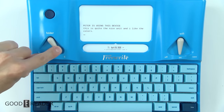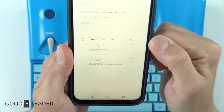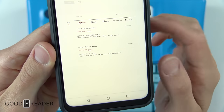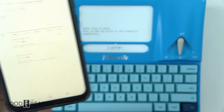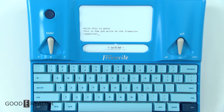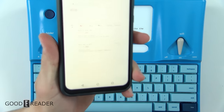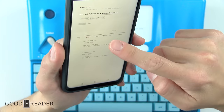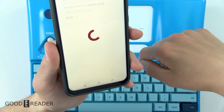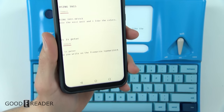I'm on folder C and I can go to folder B where I wrote some other stuff — it did keep it. On my account you can see it writes the exact same thing as what I wrote on the screen. Both folders say 'Peter is using this device, hello, this is Peter,' etc. It keeps track pretty much live after you sync on your account online. You have to set this up on the device, which is very simple — just refresh and everything will be sent.